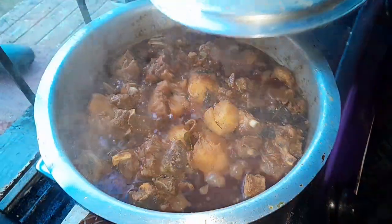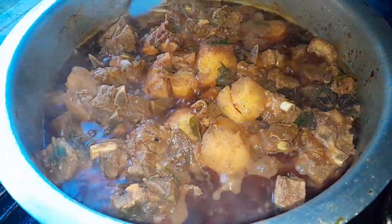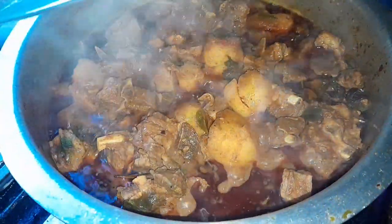This is my mutton curry — it's ready now. And now I'm going to make putu, you know, like when you go to the restaurant.